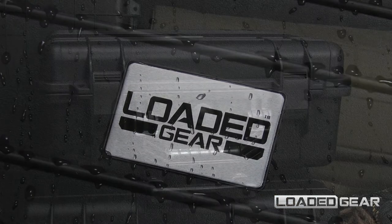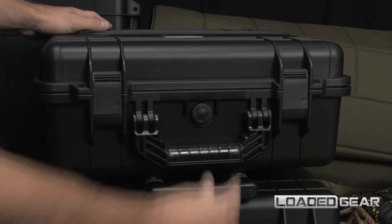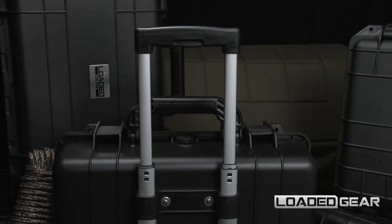This watertight dry case features an external purge valve for atmospheric pressure equalization. The HD 600 is equipped with built-in solid rollers and an extendable travel handle for increased mobility.